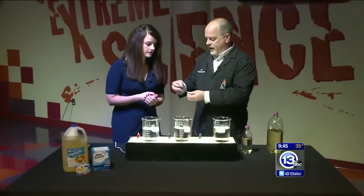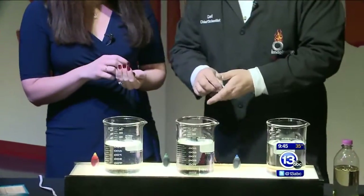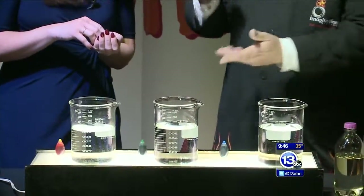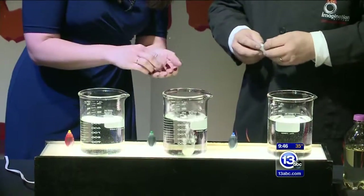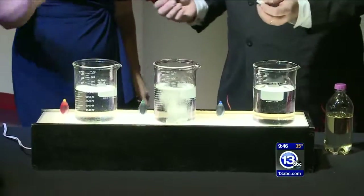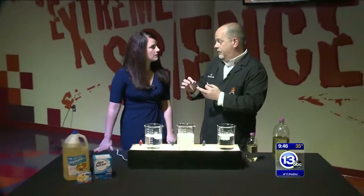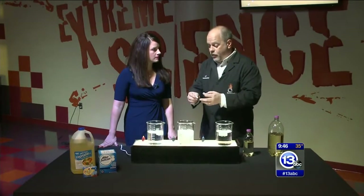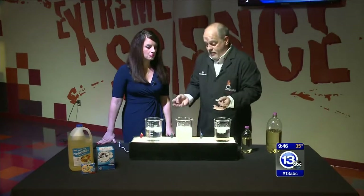Alka-Seltzer is really cool. Take a couple tablets — we're going to add them to water. Go ahead and add them to water. Toss them in. Pop-pop, fizz, fizz, because this stuff is a combination of sodium bicarbonate, like baking soda, and citric acid. And when you add it to water, the two combine together and generate carbon dioxide gas. So we get bubbles.